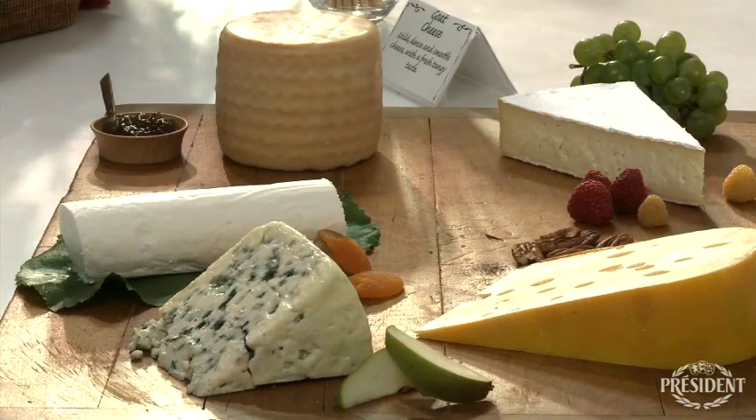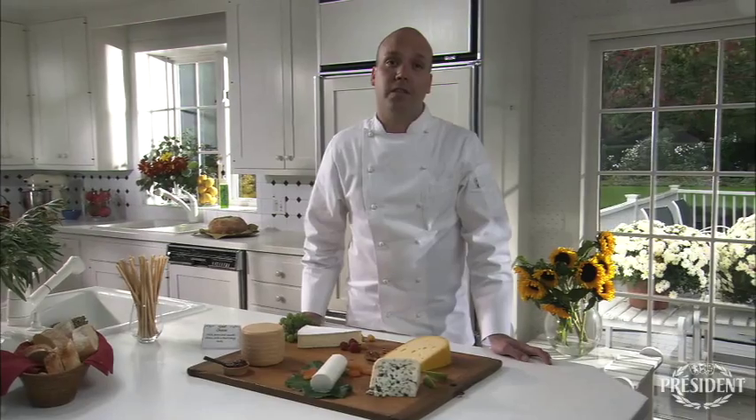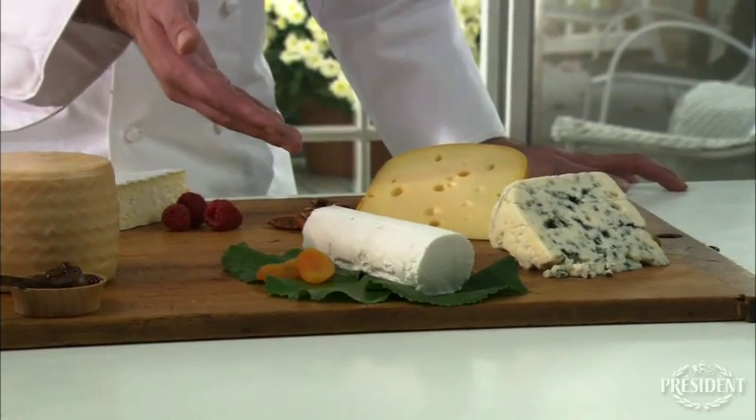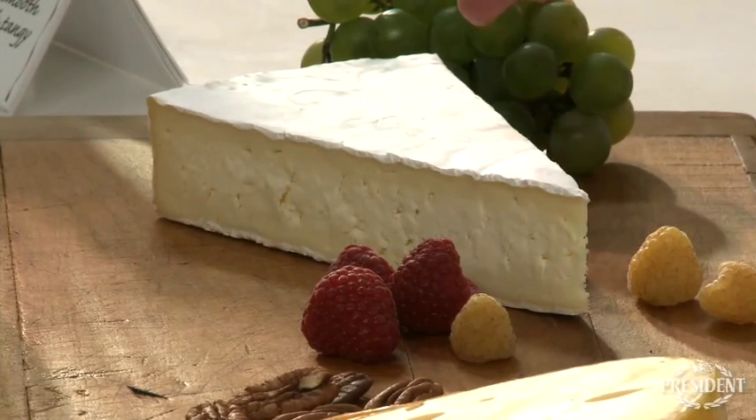Second, go for variety. Choose a selection of three to five types of cheeses, with at least one type from each of the following categories: fresh, semi-soft, bloomy rind, and hard.